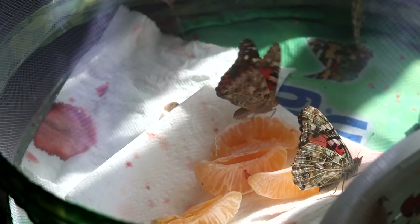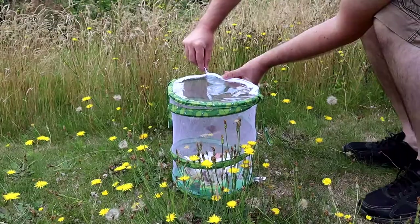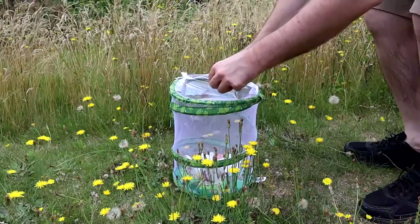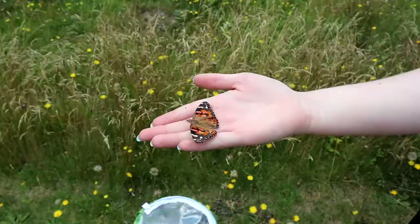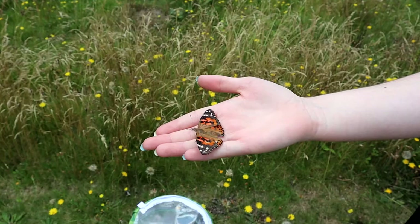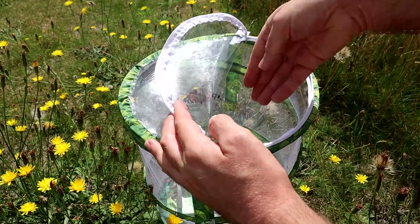I kept the butterflies for another day for observation, but I must admit I felt a little uncomfortable watching them fly around inside the habitat trying to fly away. I didn't want them to damage their wings, so I felt it best to release them as soon as possible. I took them out to my back garden and opened the habitat. Some of them needed a little bit of encouragement.